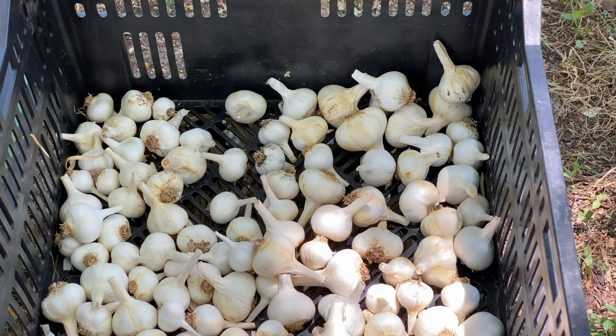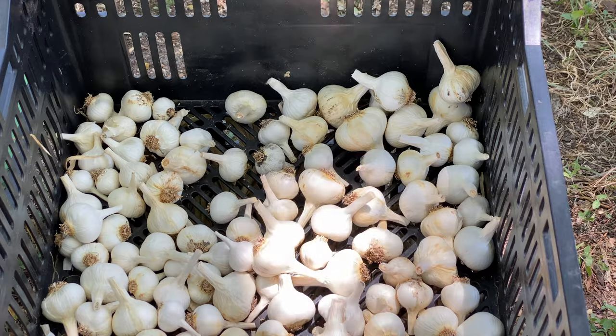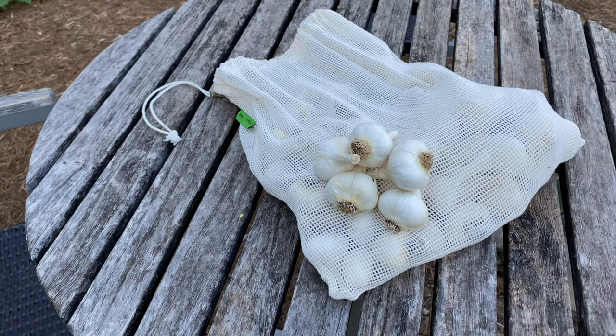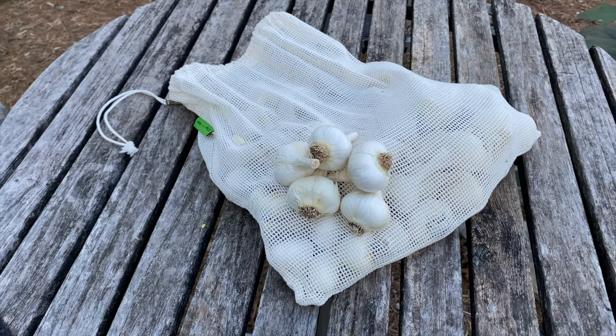I do have a few notes to share on long-term storage of your garlic. Just like the environment where you cured it, you want to store it in a place that's relatively dark, cool, and well-ventilated. One method that I'm really keen on is hanging them in some mesh produce bags — I think this works really well.